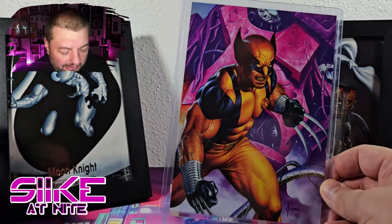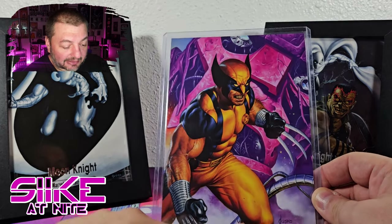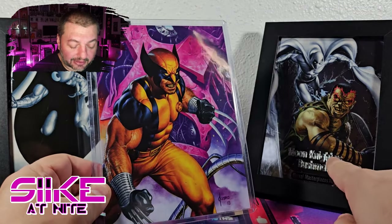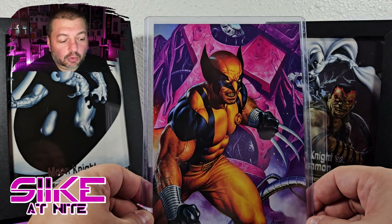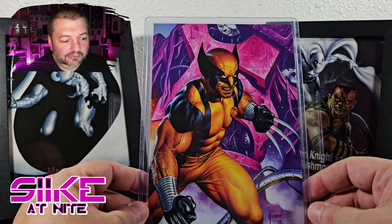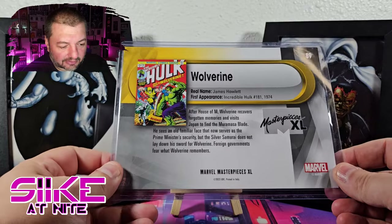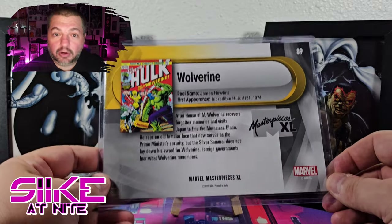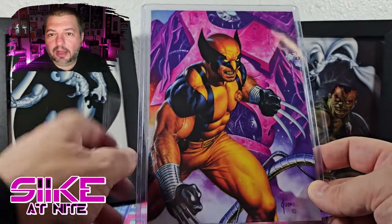I can't even believe I didn't notice that at first. Look at this Moon Knight card — this is what's supposed to be around it. There's a little border, they've got the Masterpiece Excel stamp at the bottom, the Moon Knight name, the Marvel stamp up in the corner. Even these have the stamps on them. The only things I know that don't have stamps are sketch cards or printing plates, but this is neither of those. This card doesn't have any of the font on the front cover.